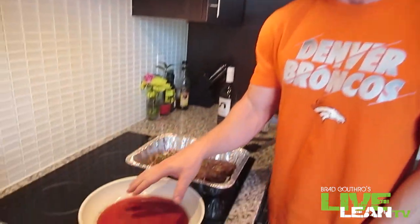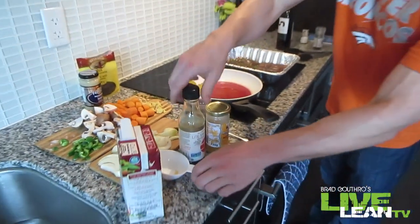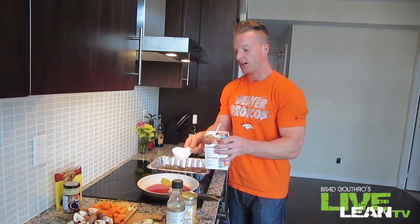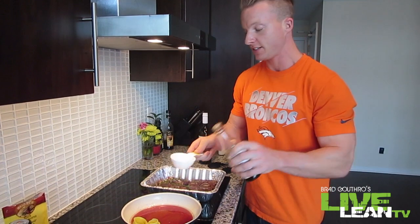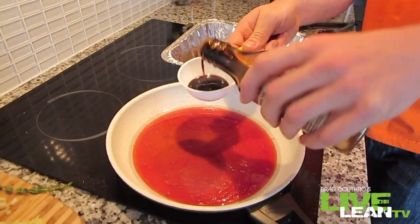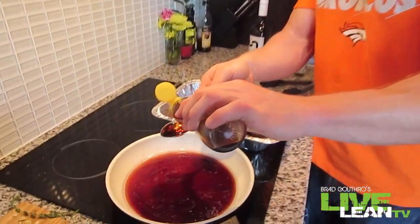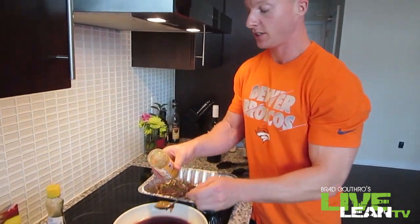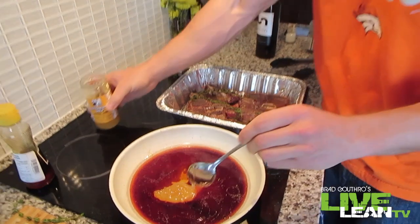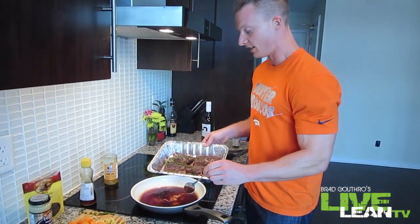Let's get the sauces together. We have two more tablespoons of coconut oil, a quarter cup of red wine, half a cup of beef broth, tamari sauce — just under a quarter cup — a tablespoon of sesame oil, and lastly a tablespoon of honey. Let's heat that up. This is what we're going to use to glaze and braise these ribs.